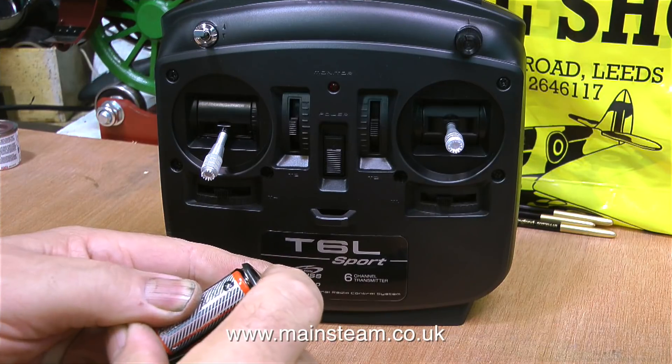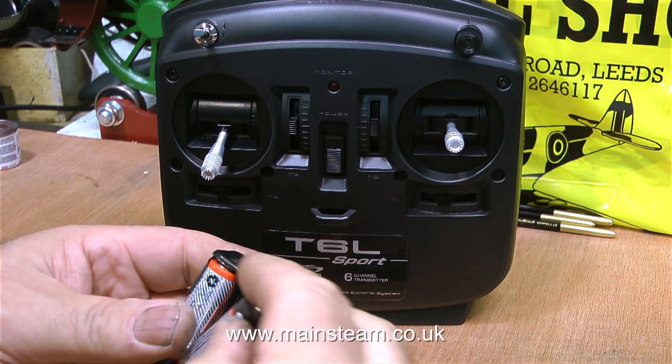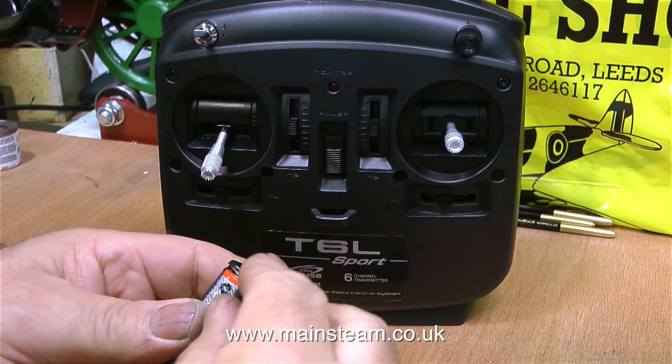Before sailing this boat I will replenish all of the batteries, but just to test the system I thought I'd fit the four batteries that I took out of the transmitter into the battery holder.